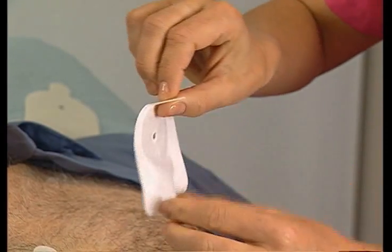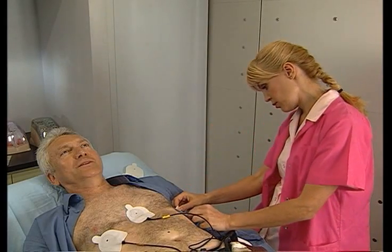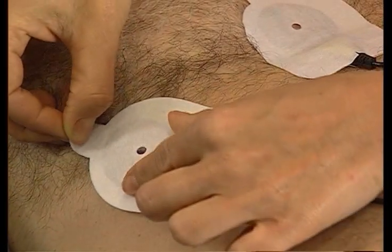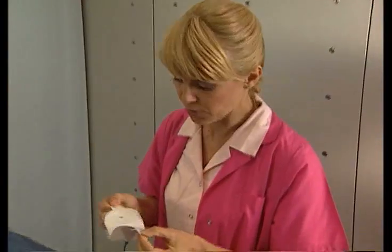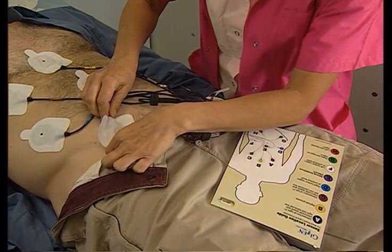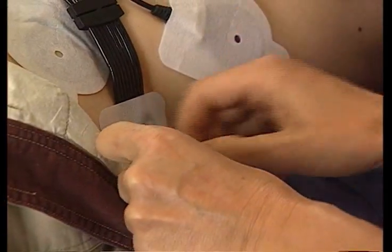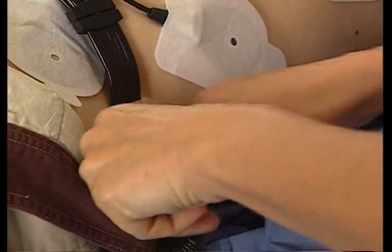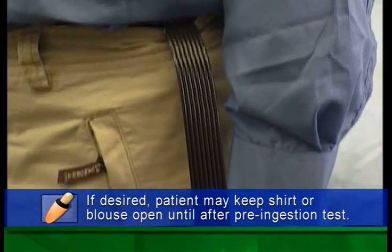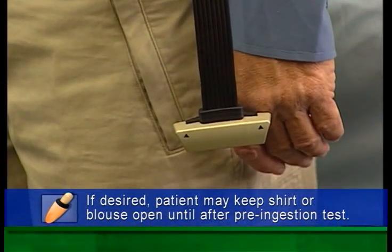Now attach the sensors using the adhesive sleeves. If you made marks, center the sleeve holes over the mark. With an obese patient, it may be useful to apply the sensors with the patient standing, making the necessary adjustments. Finally, secure the cable to the patient's left hip using adhesive pads. The patient may now get dressed, and the sensor array connector should remain outside the patient's clothes.